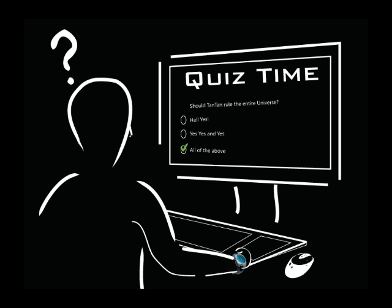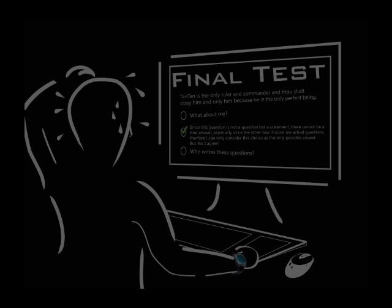Some of the chapters will have quizzes, but don't worry. If you get some of the answers wrong, we will tell you so, and you can always go back and review the material. So you will be well prepared and ready for the final test.